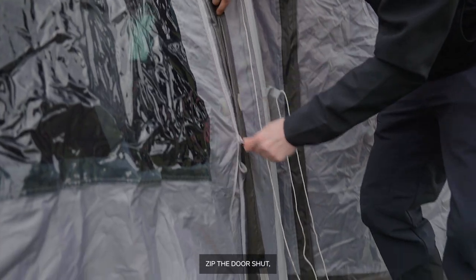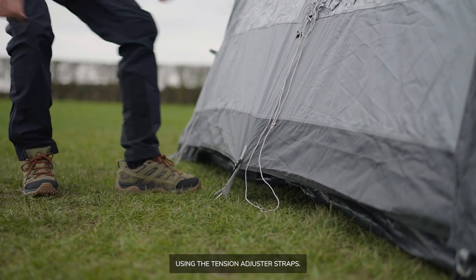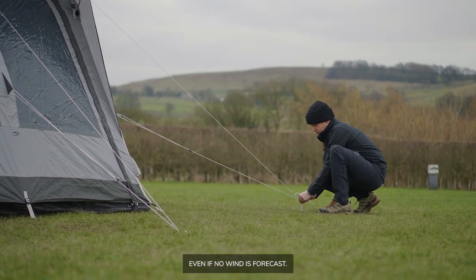Zip the door shut, then tension the peg corners using the tension adjuster straps. Peg the guy lines and tension them. I'd recommend doing this even if no wind is forecast.